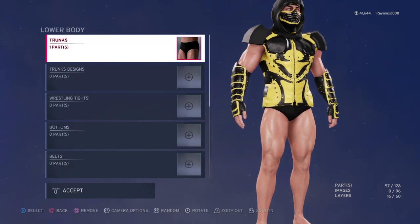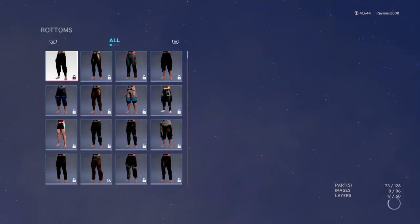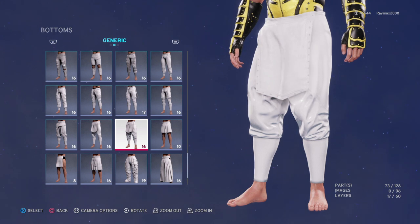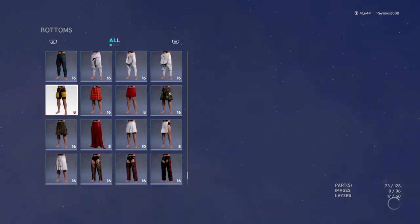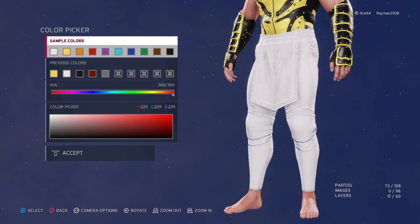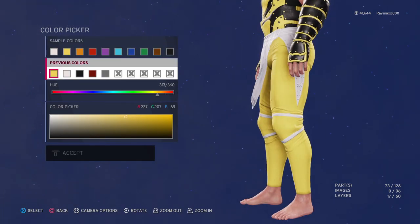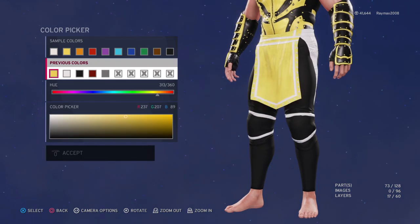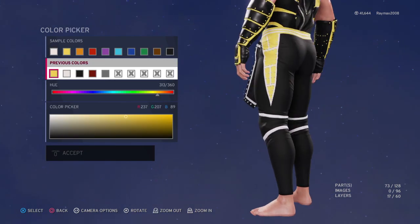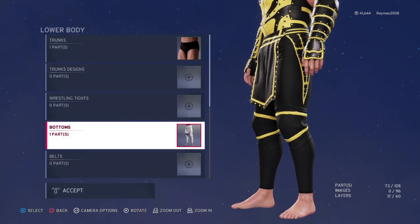You go to Lower Body, then Bottoms. Go to All — I think this is the one, let me check — yeah this is the one. Now let's see the colors: this is black, and this is black too, and this is black too. Then this is yellow, so like this.